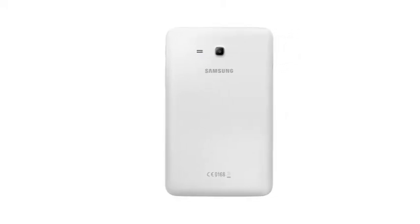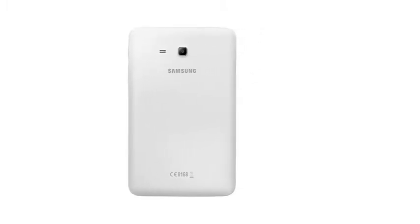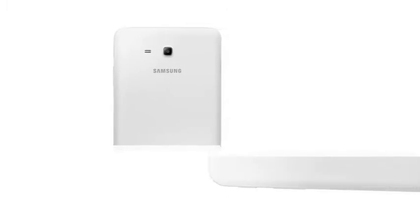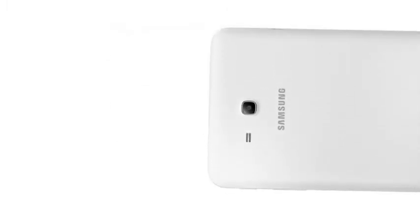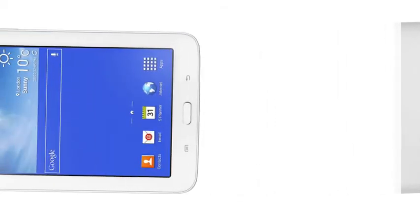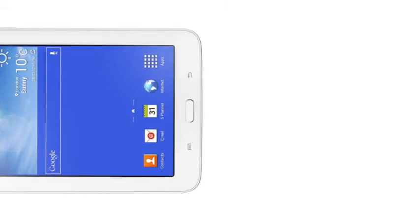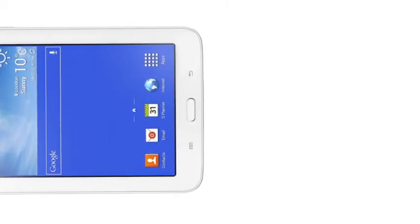It has a 2MP rear camera, is 9.7mm thick and weighs 310g. Connectivity options include Wi-Fi, 1GB RAM, 8GB internal memory with a microSD card slot up to 32GB, optional 3G, Wi-Fi B/G/N at 2.4GHz, Wi-Fi Direct, Bluetooth 4.0, and GPS plus GLONASS.